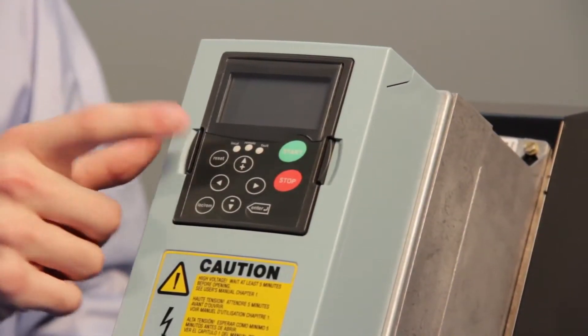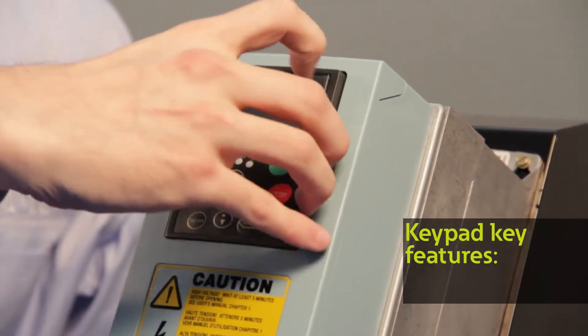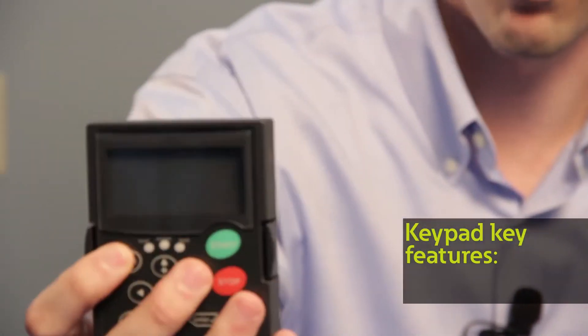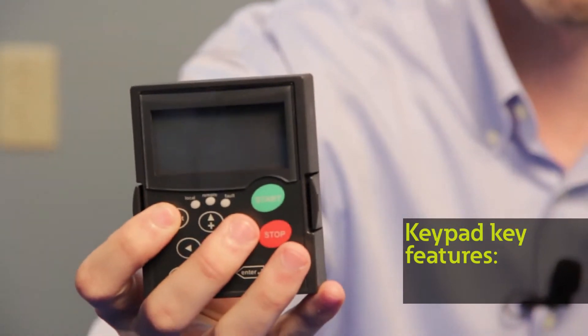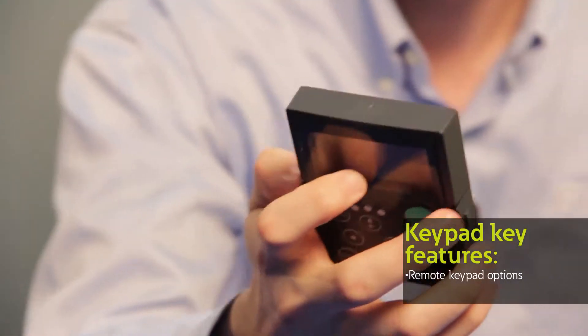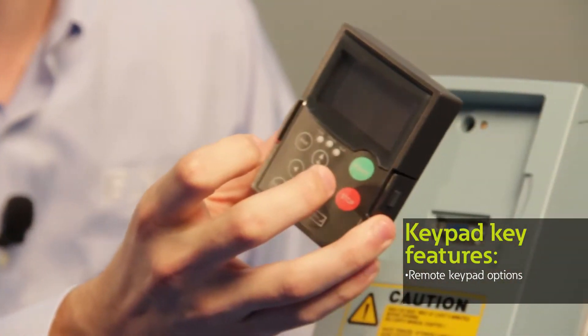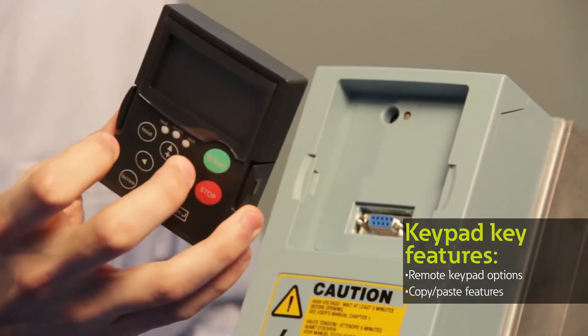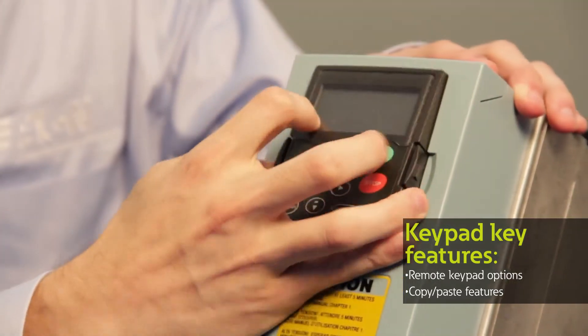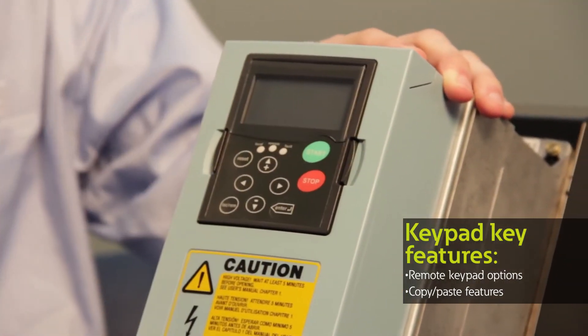The third and final piece is the keypad right here, which is a very user-friendly keypad and can actually be removed from the drive. It can be put on the enclosure of the MCC or enclosed package drive to have it remotely mounted outside the enclosure. In addition, the keypad itself can be used as a copy-paste module similar to a flash drive, where you can save the program onto the keypad and then download it into the existing drive or other drives in the system.